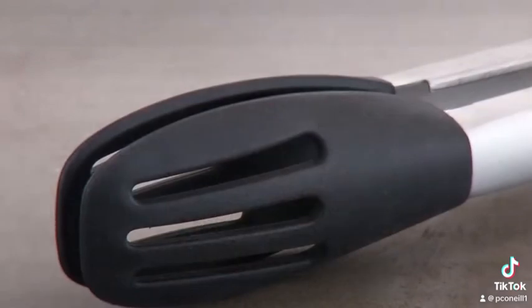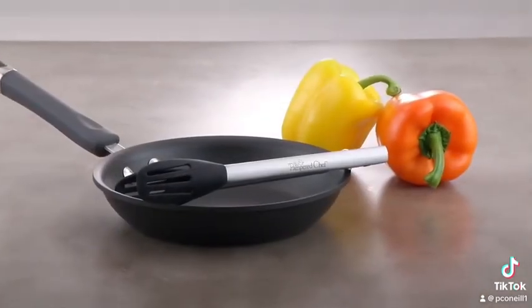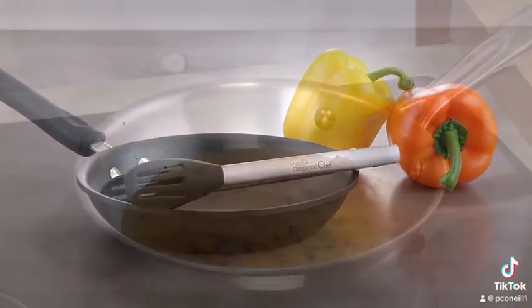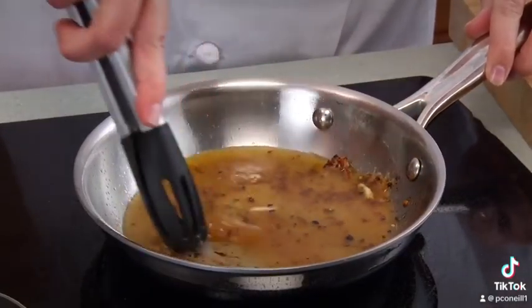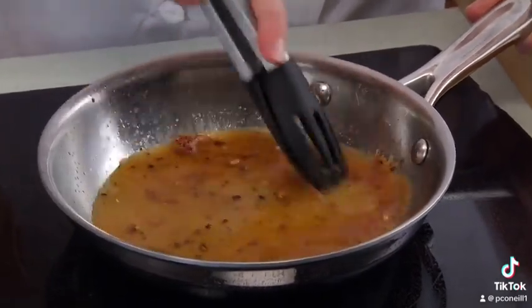Just like our original chef tongs, these have silicone-coated tips that can be used in all cookware, including nonstick cookware. The flat edge lets you scrape the bottom of the cookware when sautéing — great for scraping bits of food and releasing flavor into foods.